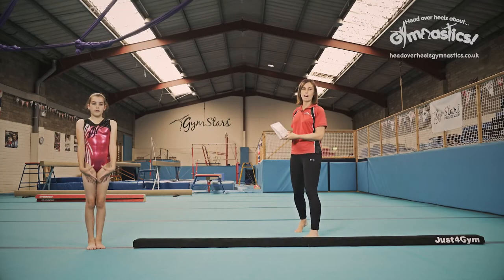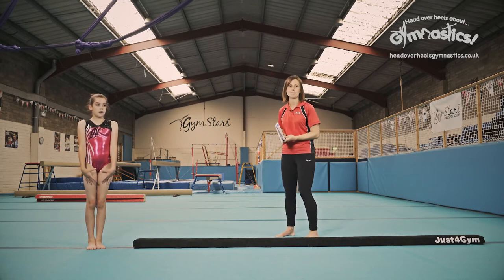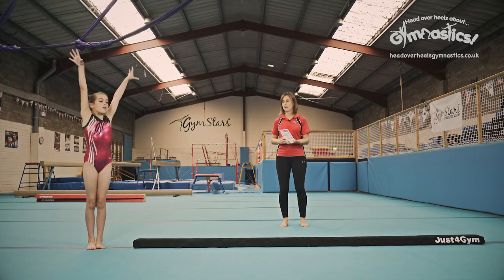Routine one. I've got our book here handy ready for me to refer to for our routines. We're going to do the first of our two routines and this one's the simplest one, so it's the best place to start. We're going to start off by squatting onto the beam.